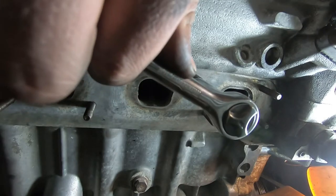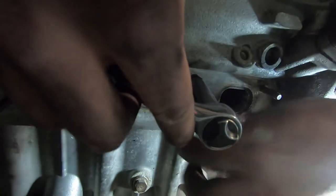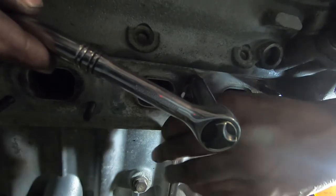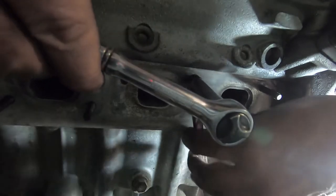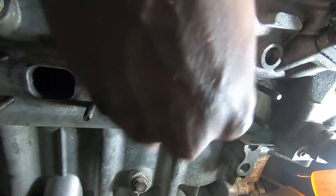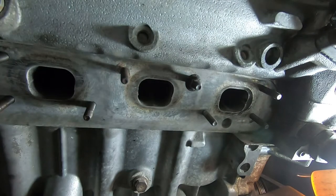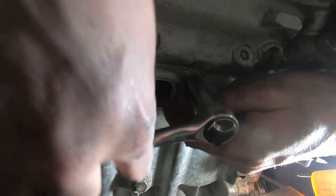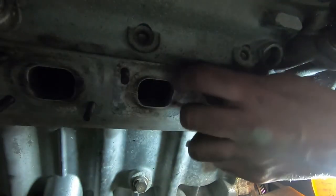Then continue just a little bit more to make sure it's fully bottomed out. Almost there — yep, we're there. Then go loose and, same thing, open end onto the rear nut, then push in opposite directions to unlock them.